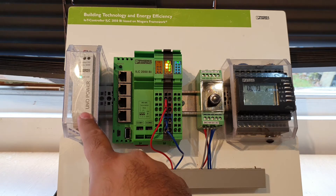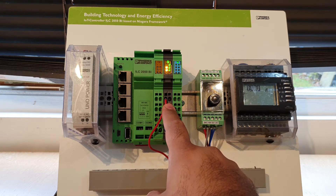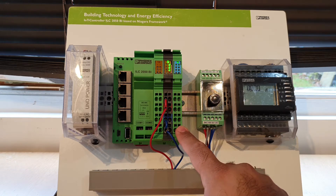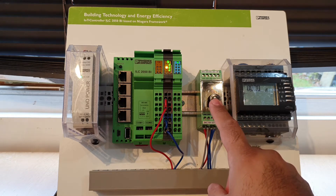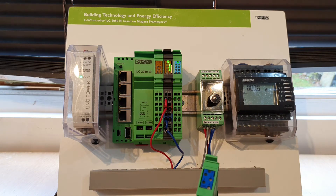On the left hand side, first of all, we've got our power supply that feeds in 24 volts DC to power the controller. On the right to that, we've got an eight-way digital input module. We've also got a POT and an MPRO energy meter.